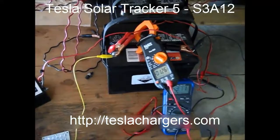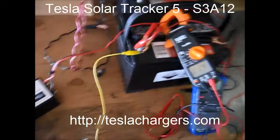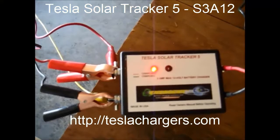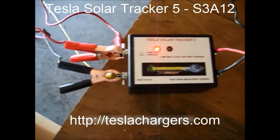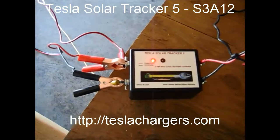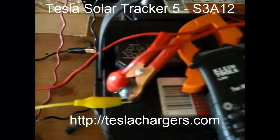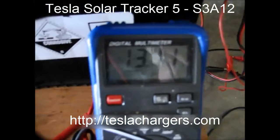Chuck and I are making this video to show you the Tracker 3. It's putting out about 1.37 amps, and that's what the Tracker 3 looks like — almost a 1AU. Now let's go outside and I'll show you a typical hookup with the output to the battery, the current meter, and the voltage meter showing where the power is.